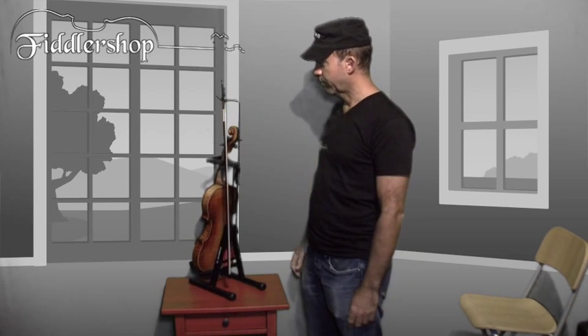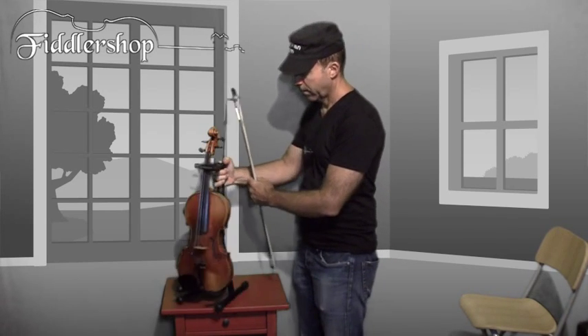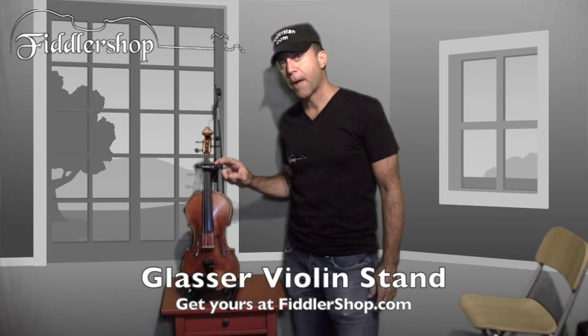You can have that in any position you like — almost against the violin, on the other side, or just right behind the violin like this. That's what it looks like; it's nice and secure. You can keep it on the table, though I think it's designed to be on the floor. I usually keep it on my table when I'm not playing, if I'm not hanging it on the wall with one of our wall hangers. You can get this at Fiddler's shop — thanks for watching.